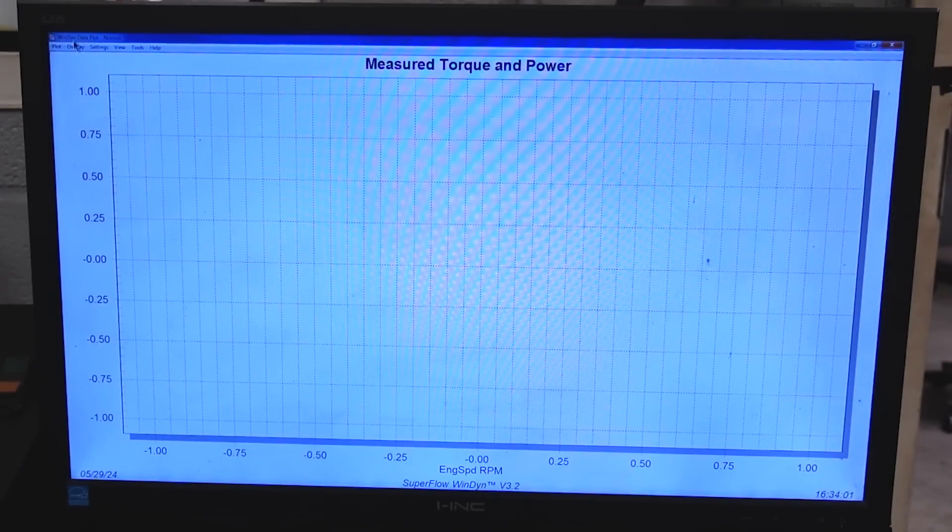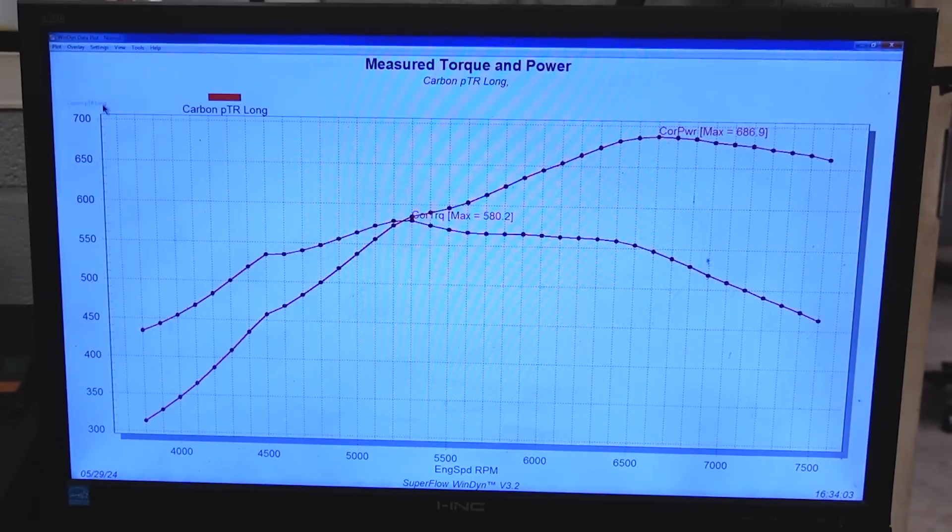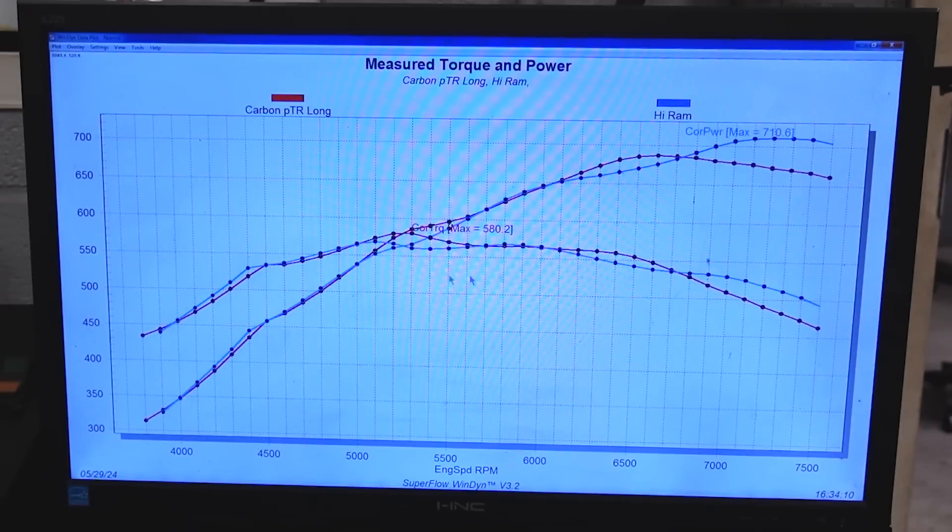Let's take off the Hi-Ram and go through the Carbon. Starting with the Carbon with a long runner: 686 horsepower, 580 peak torque. Overlaying that with the Hi-Ram — here's where it gets interesting. The Hi-Ram and the Carbon are fighting each other the whole way up, and then just after 7,000 — around 6,900 to 7,000 — that's where the Hi-Ram starts to take over and wins. If you're going to have a motor that turns 7,000 RPM, Carbon might be your guy. It edged out the Hi-Ram a little bit in torque right around the 6,000 to 6,500 range, but above 7,000 that Hi-Ram started to pull away.